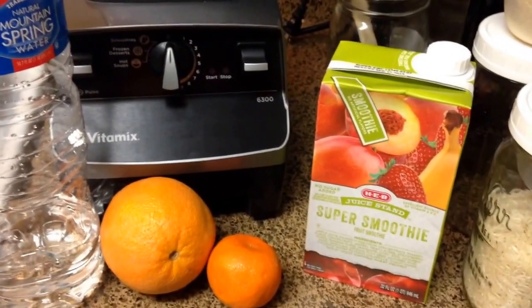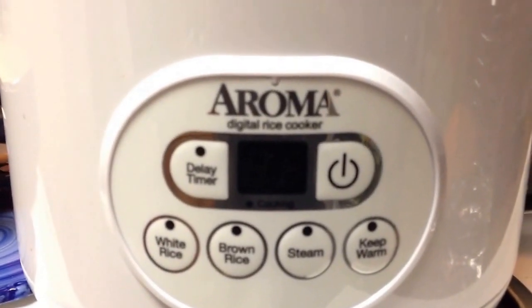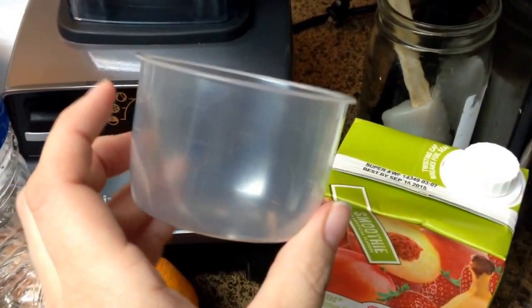Good morning guys! I'm about to make my smoothie but I just wanted to show you something real quick. If you guys own one of these rice cookers, the Aroma Digital Rice Cooker, it comes with one of these measuring cups.